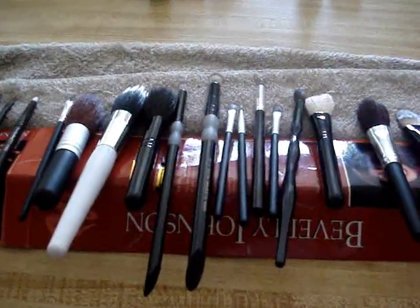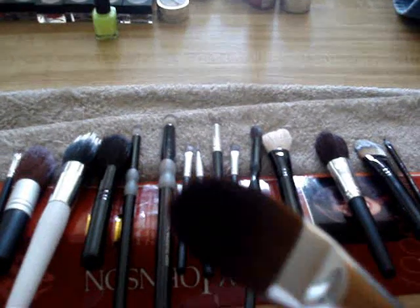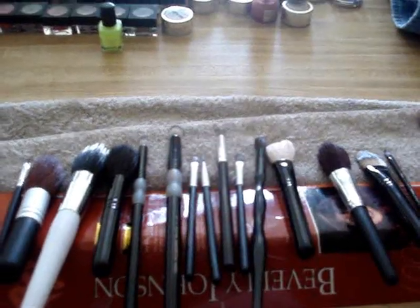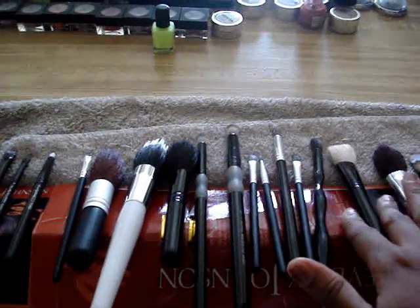Then I rinsed them out, making sure to squeeze the brushes to get them nice and flat and back into shape again. Another thing I did — I don't like to lay my brushes sideways.